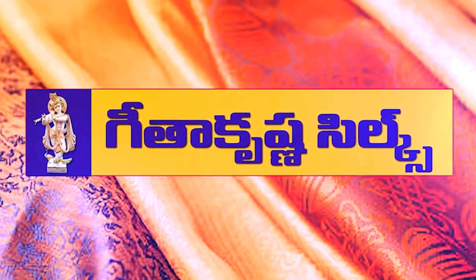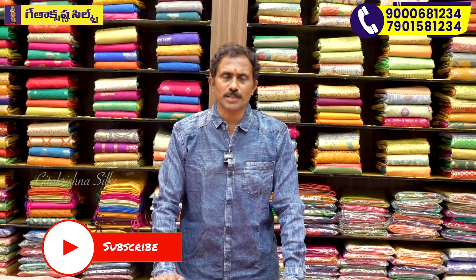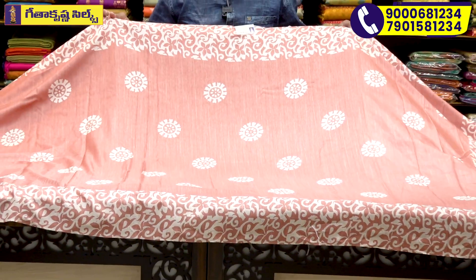Welcome to Gethakrishna. We have a latest pattern. We have a poling material. We have a French crepe — a light and soft material.